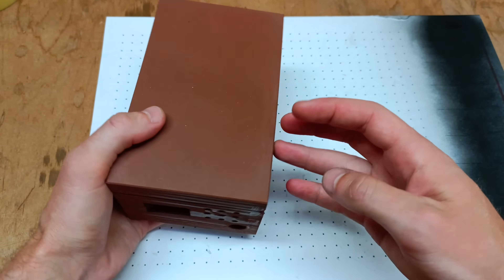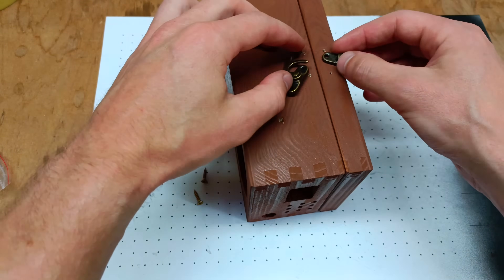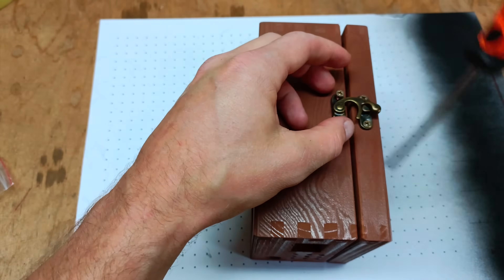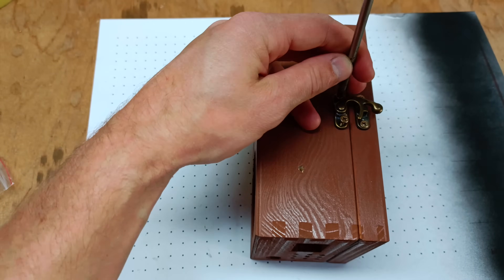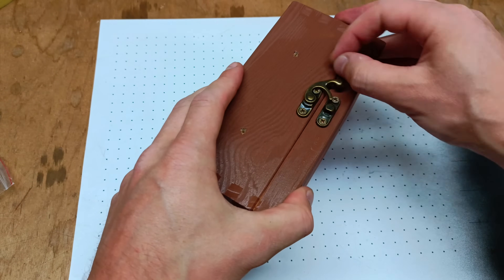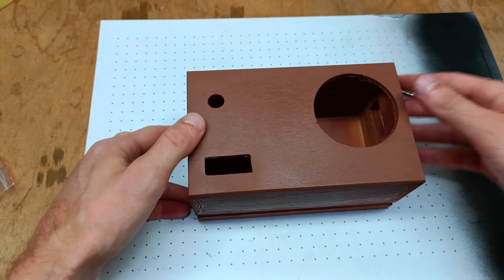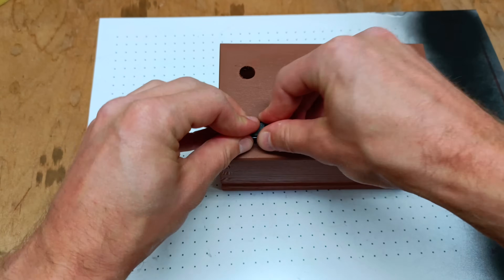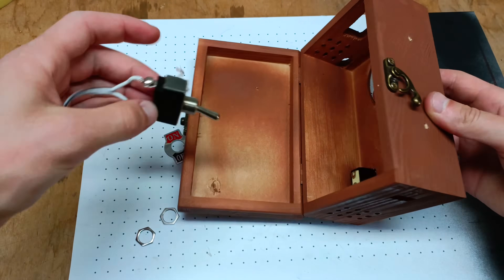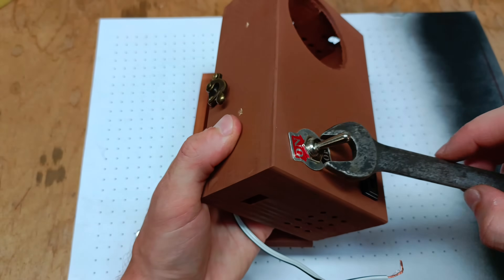The paint has dried and I can slowly start assembling the electronics inside the case. However before doing that I will attach a stylish latch that allows the cover for the lithium-ion cells to be opened and closed. Next I mount the components into the prepared holes in the case. For the main switch, charge level indicator and a DC charging port I have already soldered the wires beforehand since it was easier to do so.